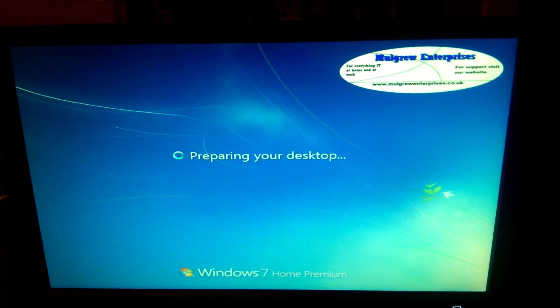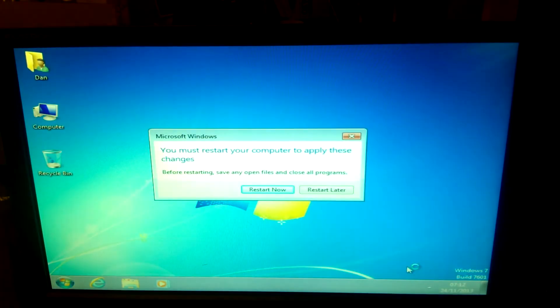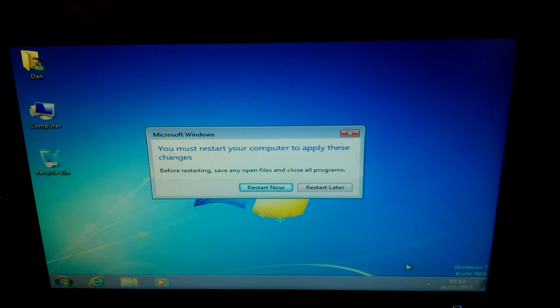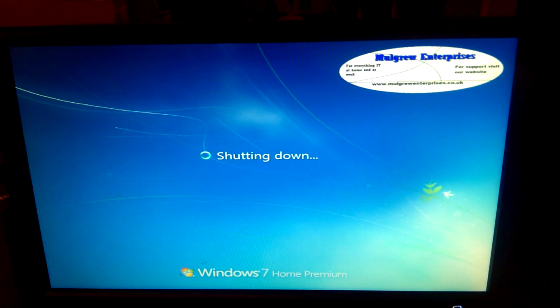There you go. Right, we've got to restart. So what we'll do — we'll class it as done once we do this restart, and then we'll do a quick demo of some of the extra apps included.